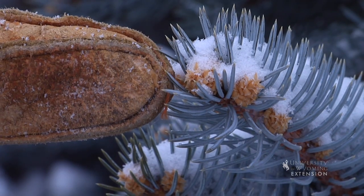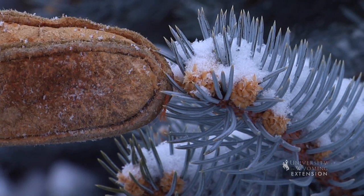Evergreen trees grow from the tips or the buds on the ends of each branch. When you're cutting things back, you want to make sure that you leave branches or tips that have those buds on them so that there is a growing point on the branch.